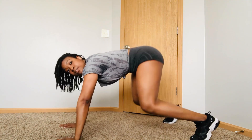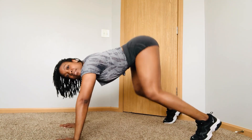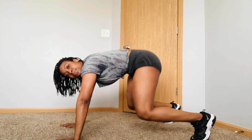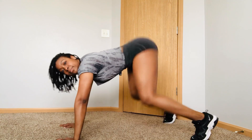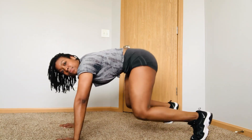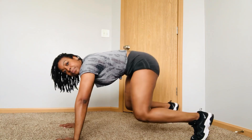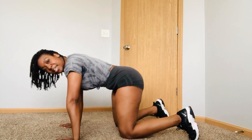You're going to 1, 2, 3, 4, push it down. Make sure you're taking your time. Push it up. Push it down. All right, let's take a break.